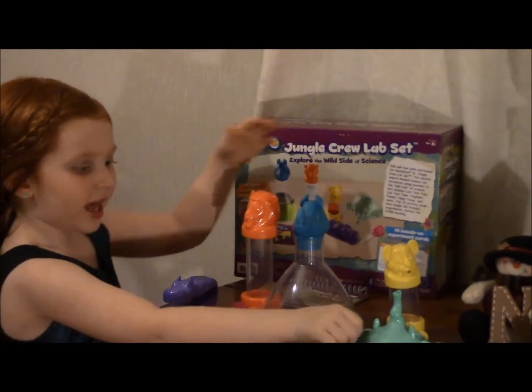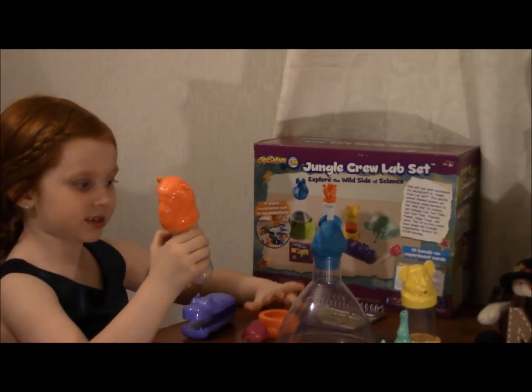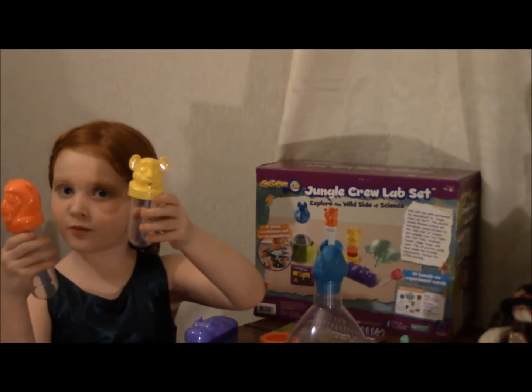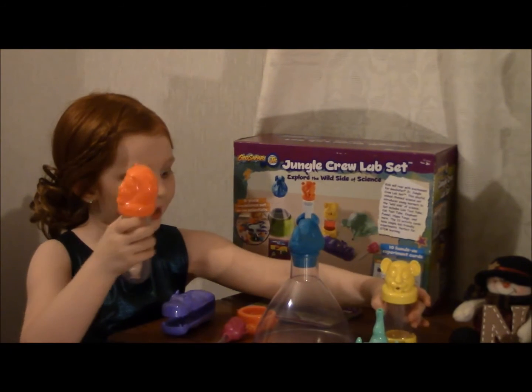And this is an elephant pourer. And this is a lime tester — there are two different testers: a lime one, and I don't know what this one is, but it's an animal of the jungle.